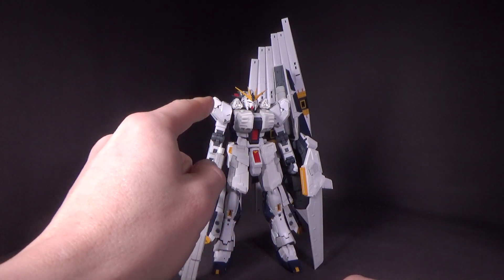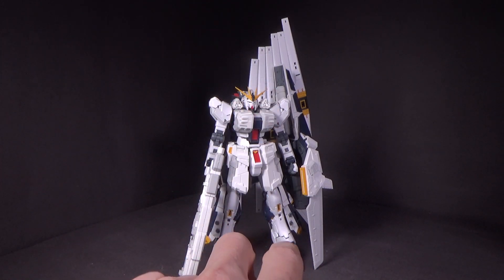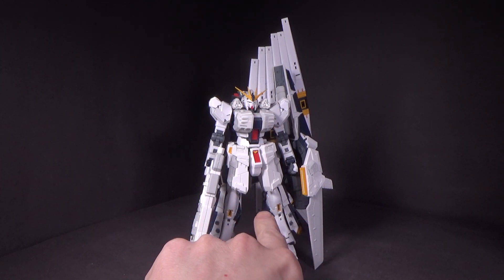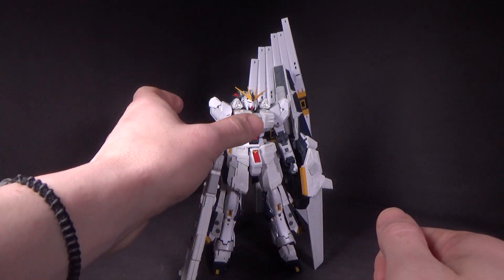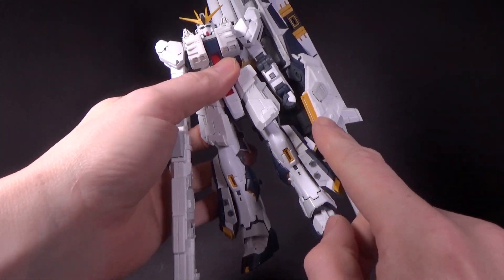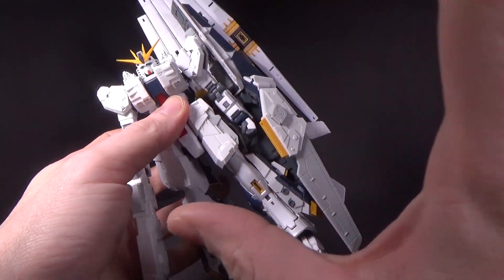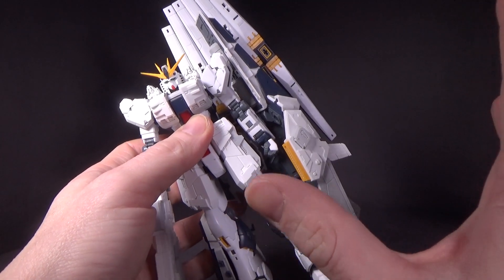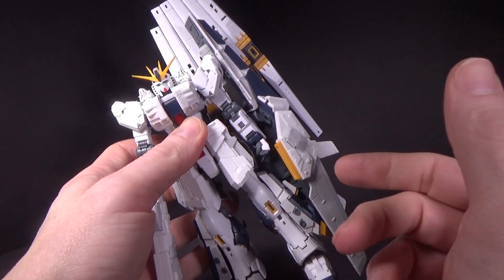You have to take off almost all the chest armor with the vent, the front skirts, the back skirts, one side of the navy blue calf armor, and get rid of the shield and the old beam rifle. Once you have it all together, though, it connects rather well. Aside from the leg thrusters — I had to glue them on, unfortunately. They would go on, but they wouldn't stay on well enough to keep me from worrying about them falling off, so I just glued them on with a little bit of glue.